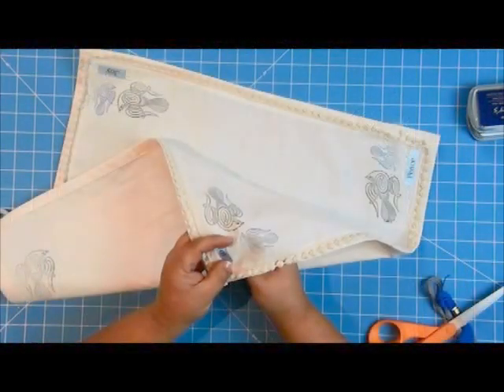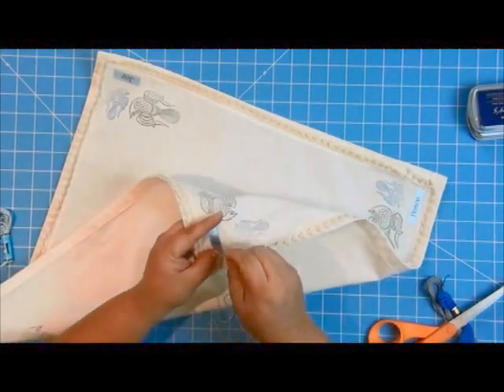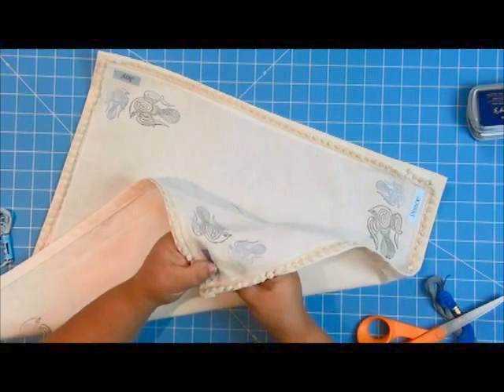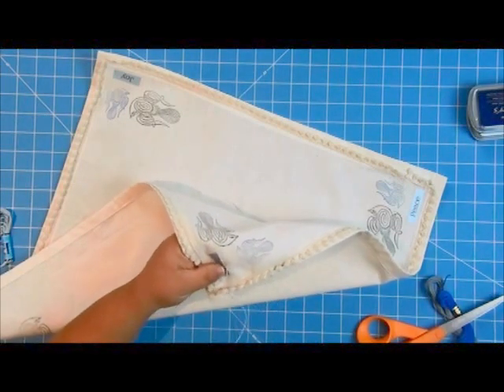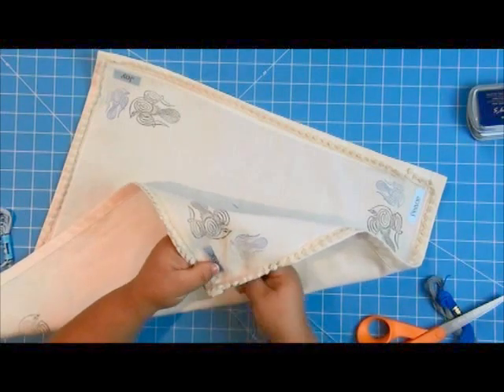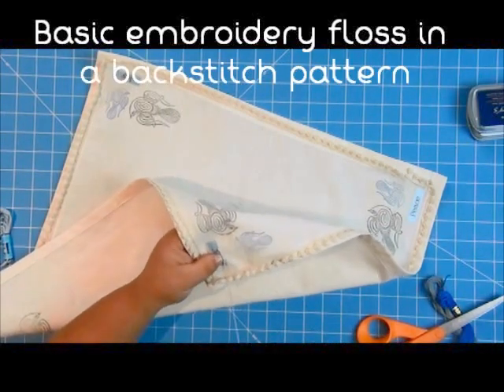Now that everything is ironed, I want to do a little bit of embroidery around those labels. That's going to help give them a little bit of definition and add to that handmade homespun feel of this tea towel. It's something that makes it extra, extra special.